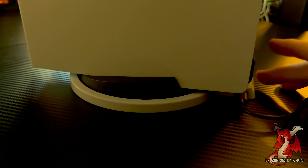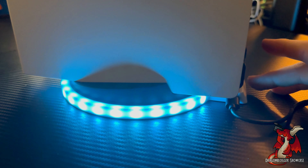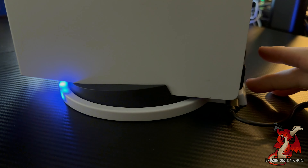The stand is currently powered by a USB power bank instead of the PlayStation 5, but it can also draw power directly from the PlayStation 5, using one of its USB ports.